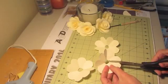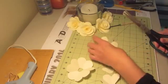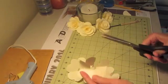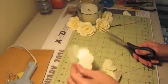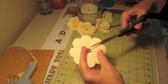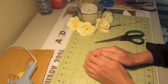On the first one, you're going to cut off one petal. The second one, you're going to cut off two petals. And then the third one, you're going to cut off three petals — one, two, three. And you're going to use all of this.